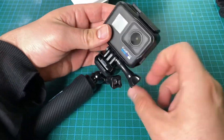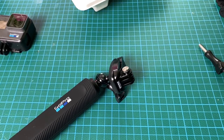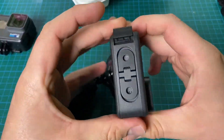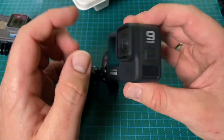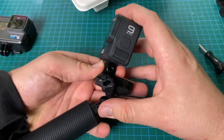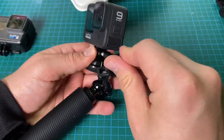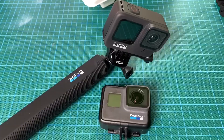This is the GoPro El Grande 38-inch extension pole for all GoPro cameras — an official GoPro mount. Thanks for watching! Please subscribe and leave positive feedback, and I hope to see you again on my channel soon.